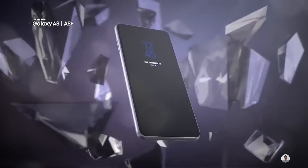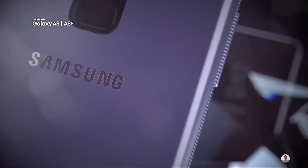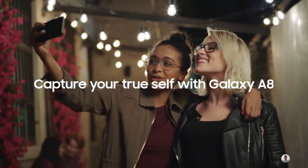Samsung has launched the Galaxy A8 Plus in India. The phone has been priced at Rs 32,990, and it is the first phone from Samsung to offer a dual camera setup on the front side.